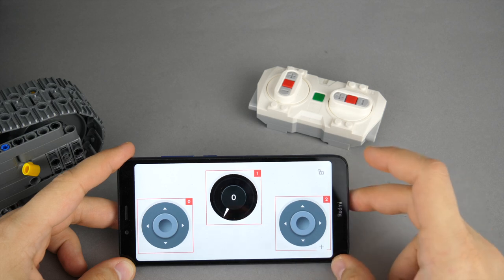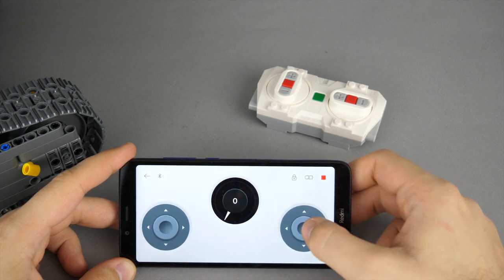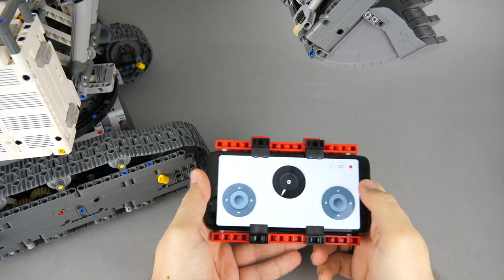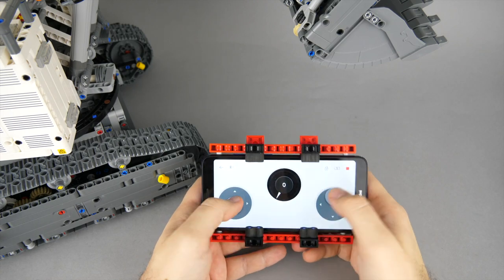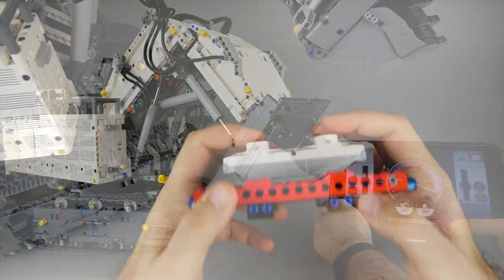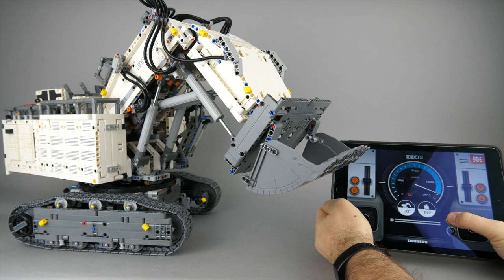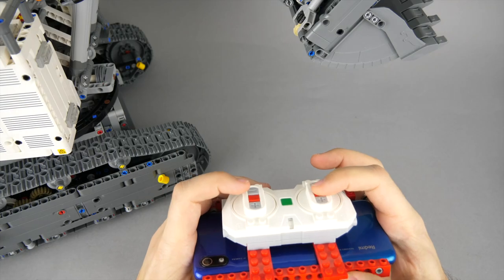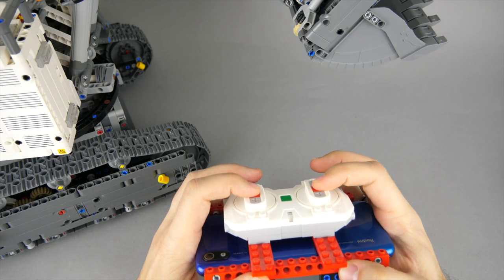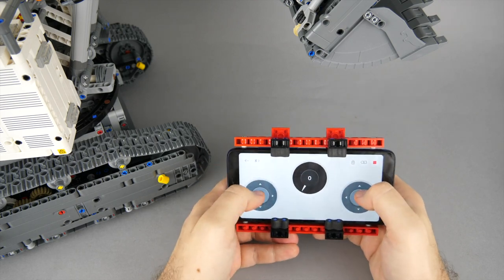There are 2 big joysticks to replicate a similar behavior like on the original profile, but to control the tracks I use the buttons on the remote. This simple setup allows me to control the joysticks with my thumbs and use the buttons on the back at the same time. In the original profile there are 2 extra buttons besides the sliders for the tracks — they open and close the bucket. I added this function to the red buttons on the remote, so I can fully operate the excavator without really looking at the screen.